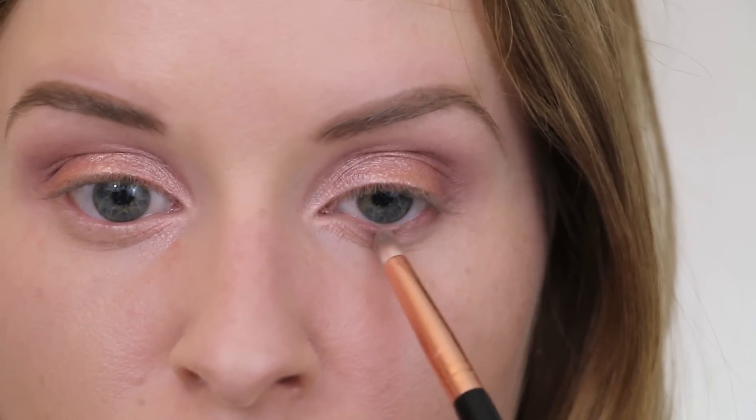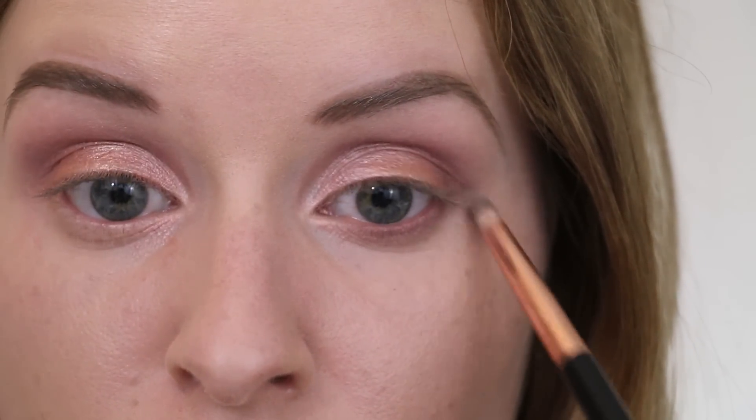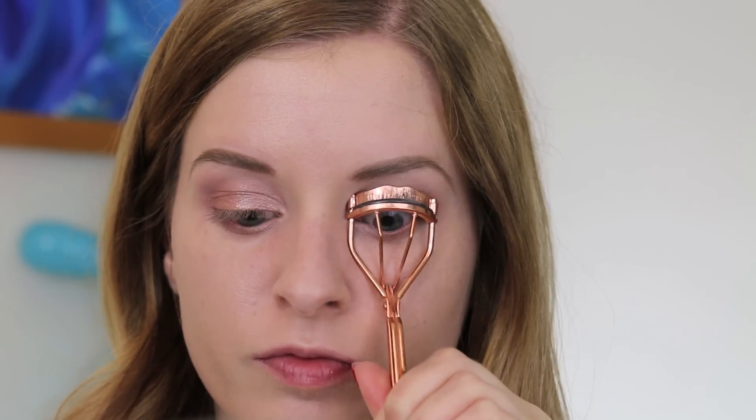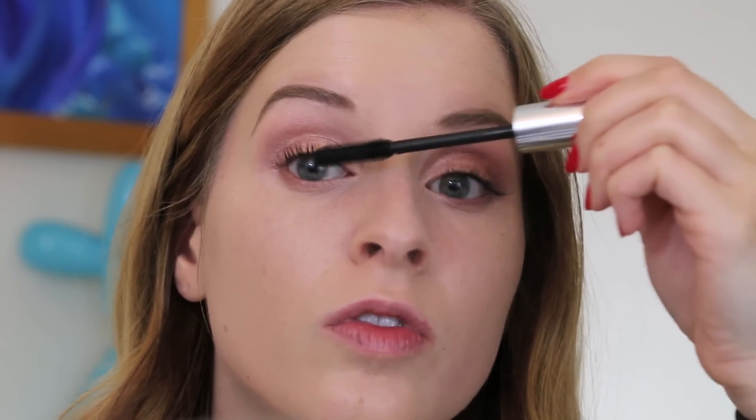For the lower lash line, I'm going to take that dark burgundy shade again and just sweep that through pretty messily, making sure I connect it with the outer corner. Then I'm going to line my upper waterline with a brown pencil, curl my lashes, and apply mascara to the upper and lower lashes. I did also apply some individual false lashes off-camera, which you can skip if you like.